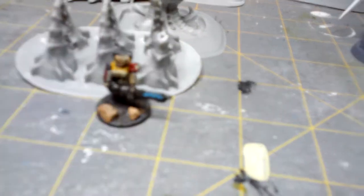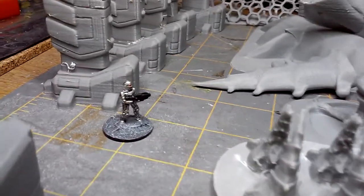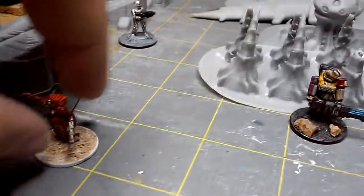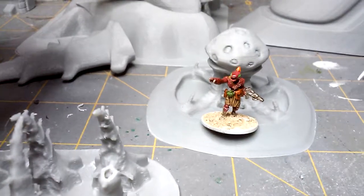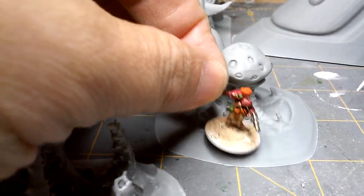He wanted to get an idea of scale, so I'll throw a couple of models on there — I do apologize for the shakiness of the camera. I love these Ikwin; I can never have enough of them. This terrain actually works really well for the Ikwin because they do kind of live in mud huts and mud towers.